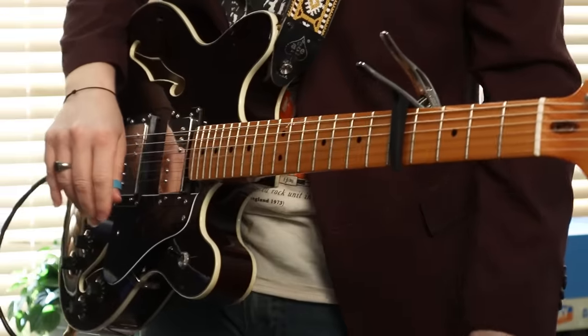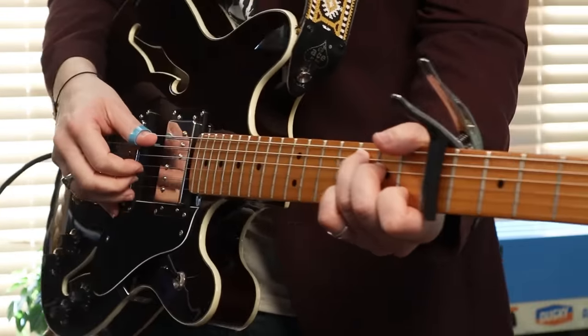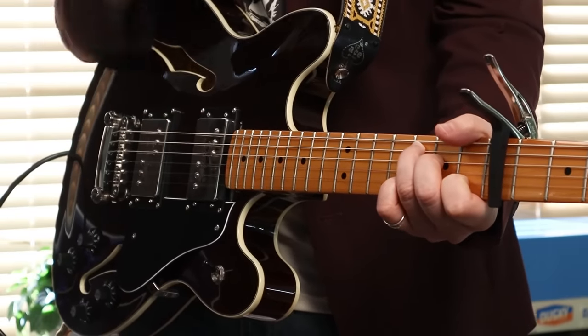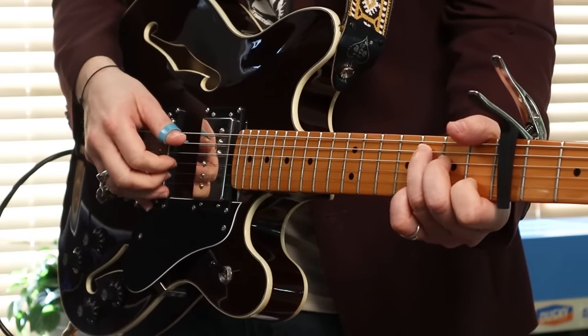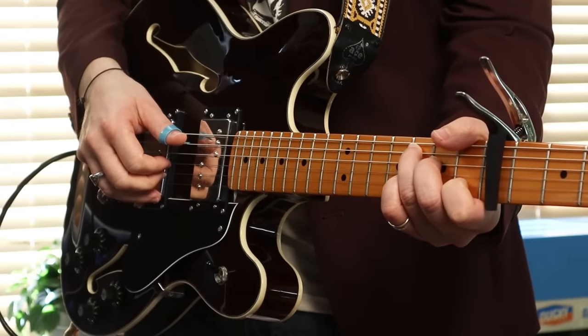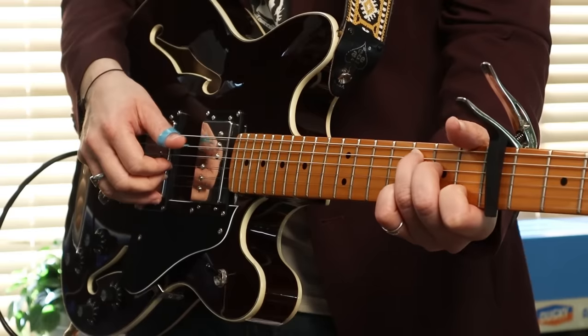We're going to start with classic Travis picking. Let's grab a C chord and get real close to the hand cam. Capo fifth fret to play this — the Nico version of the Jackson Browne song. So you got a C chord, and I'm using a thumb pick — a Herco blue medium, Jim Dunlop. The link's below.